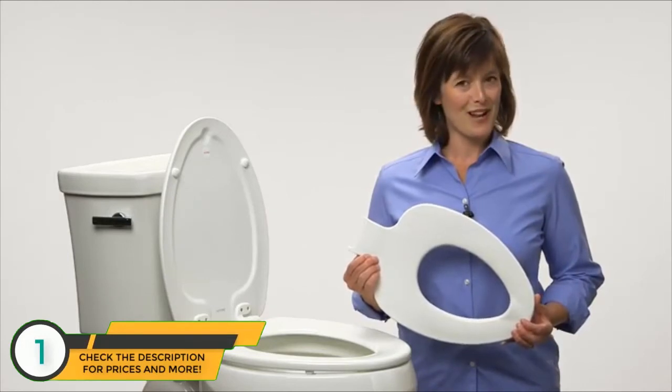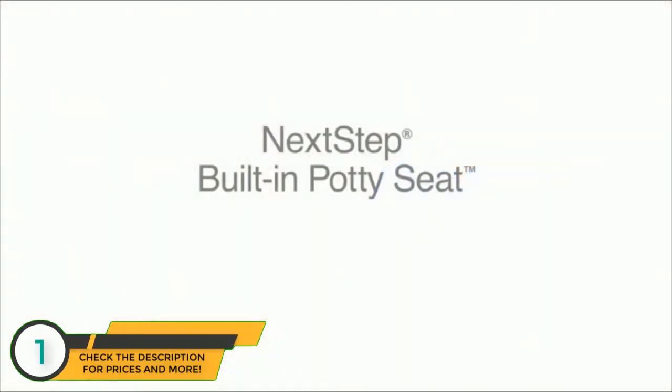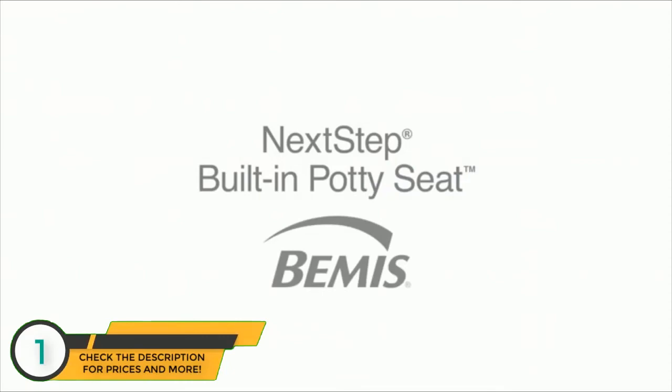Who knows, you might have grandchildren someday. The Next Step built-in potty seat — another innovation from Bemis.